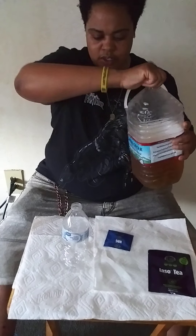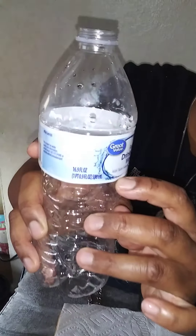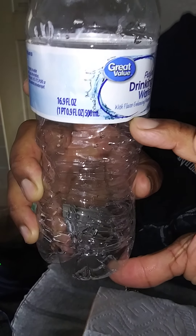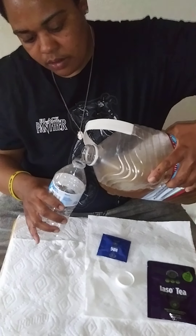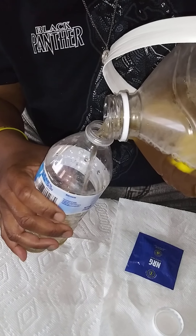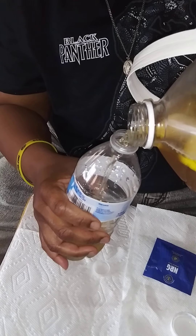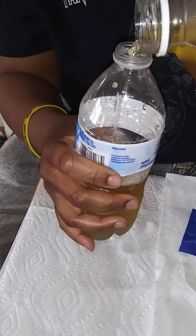You're gonna drink it — you're gonna drink the amount up to that line right here. I don't really know the ounces of that so I'm not gonna even try to guesstimate that. This tea is so refreshing, it helps you focus and detox your body. It's amazing.